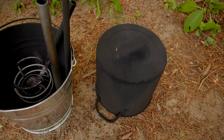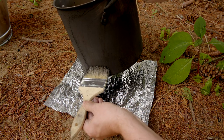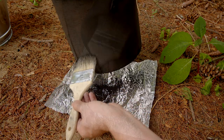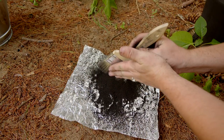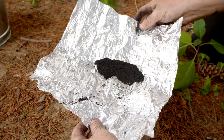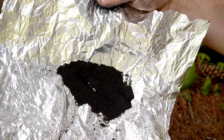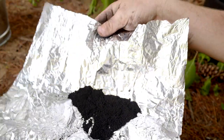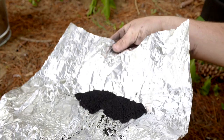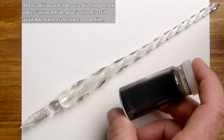Once the pot is cooled off, the lamp black can be collected with a paintbrush, brushing it onto a piece of foil. And this is the result — about one gram of the finest quality lamp black, ready to be used in Senko Hanabi sparklers, or mixed with water and a pinch of natural binder to create one of the most ancient forms of ink.